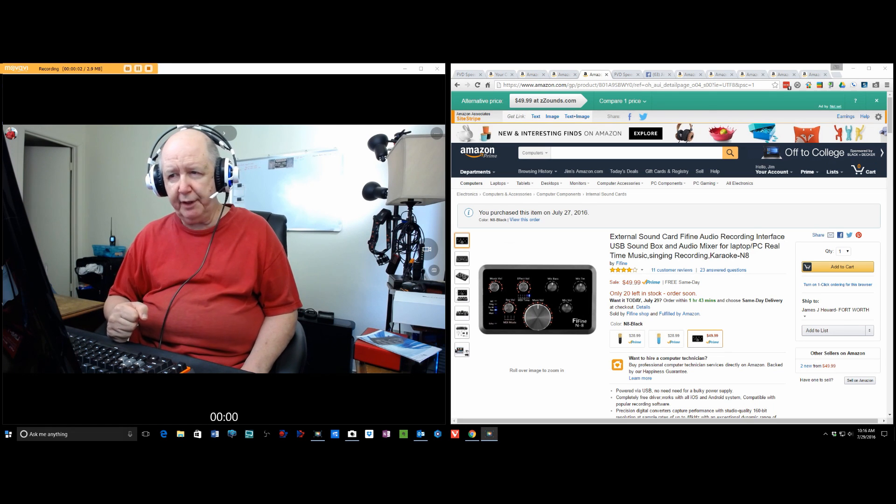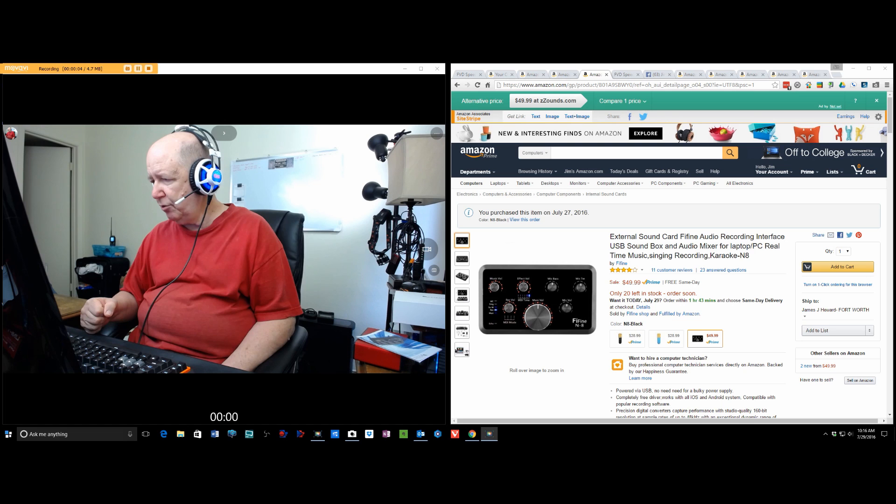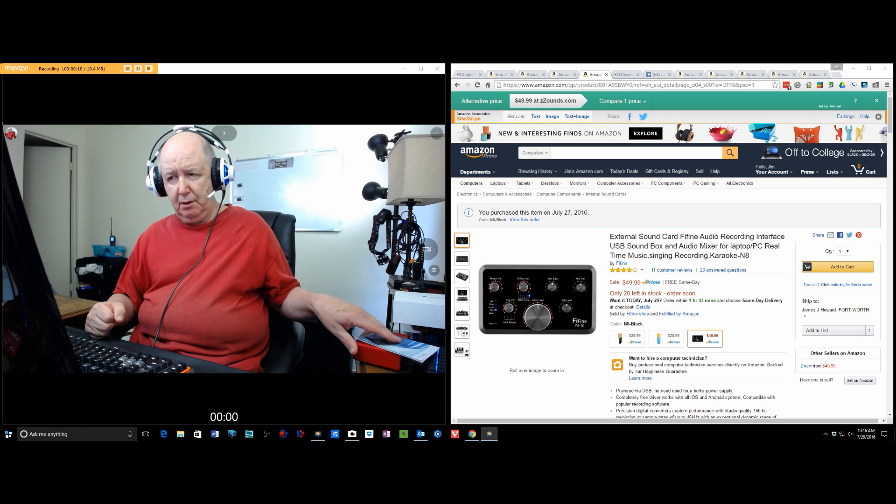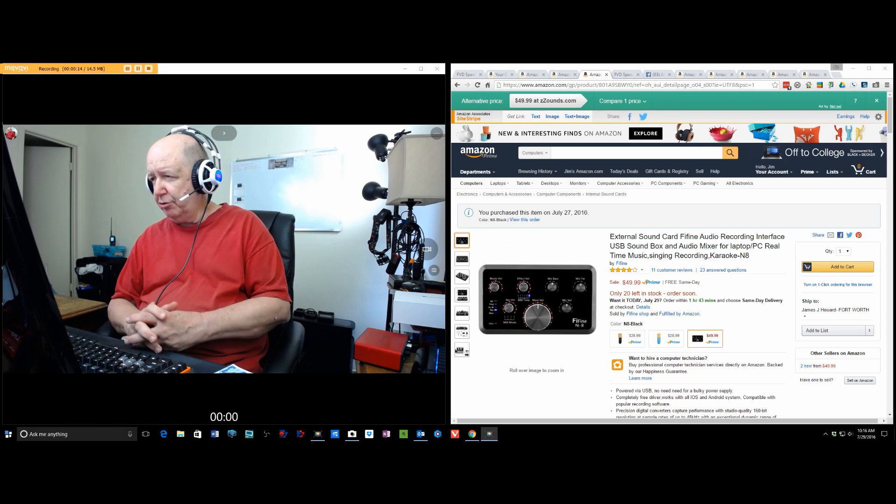Hello, Jim Howard here in Fort Worth, Texas. Today's date is July 29th of 2016. This is a review of this external sound card from Fifine.